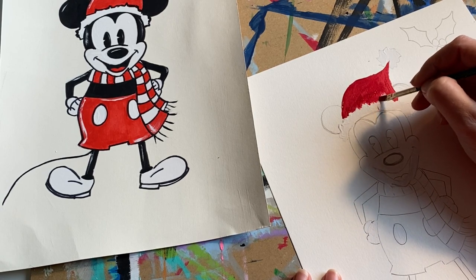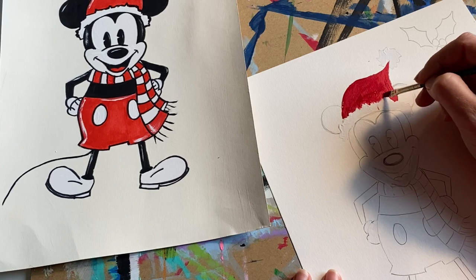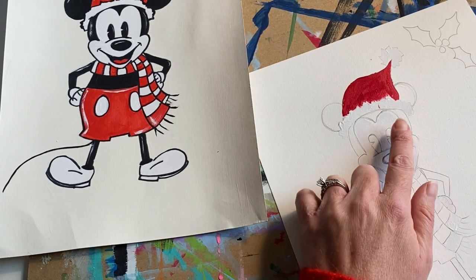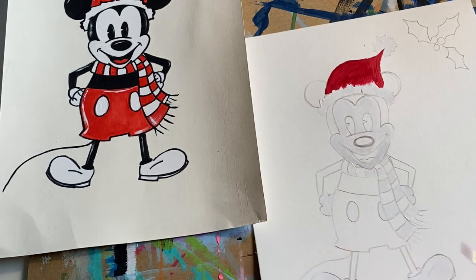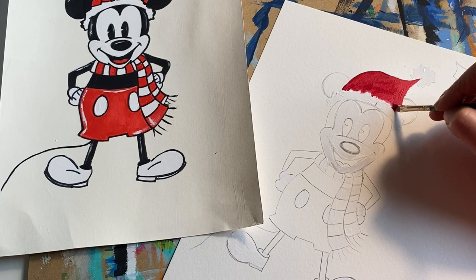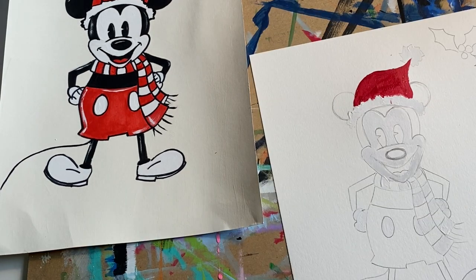Oh, I can see my hand slipped and I got a little bit of red on my Santa trim — but that is okay, we'll fix that up in a little bit.